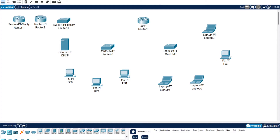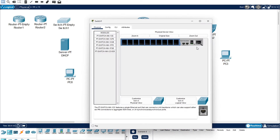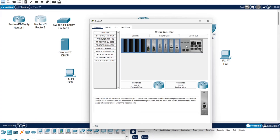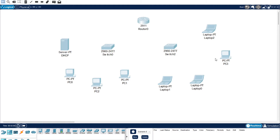Before I connect these up I'm going to show you how the PT empty devices work. This is the PT router empty and you've got all these different connections. The one I like to use is the gigabit ethernet. In this empty router you have to turn it off first with the little switch, and then you can drag in modules to all of these ports. Same with the PT empty switch - you can configure fast ethernet, gigabit, that sort of stuff. This PT router comes with some already in there, and if you turn it off you can remove and configure what you want.